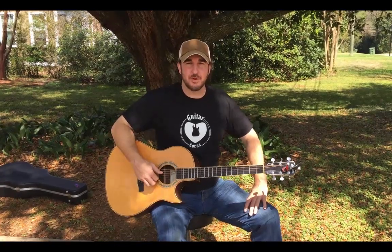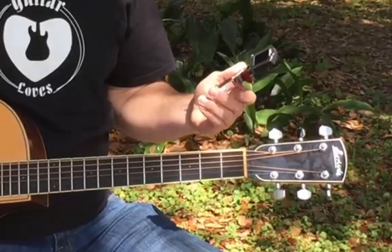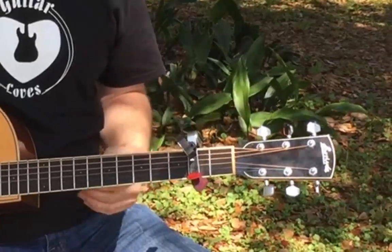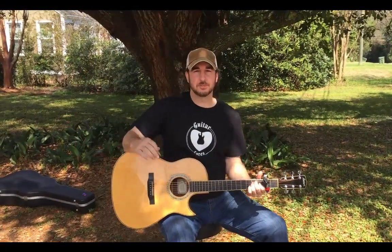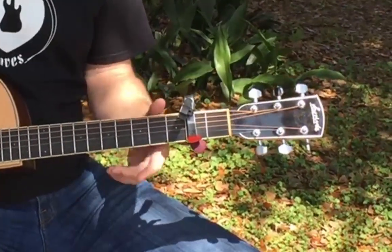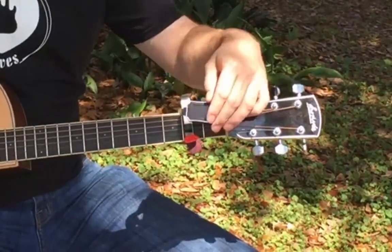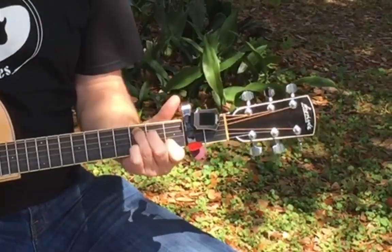All right, let's take a look at the capo functionality of the all-in-one. It's really simple to use. Pop it right off of the headstock, throw it on the strings. It gets a snug fit every time, and a nice, beautiful, warm tone. Now also, the tuner can swivel 360 degrees. You can use it to tune up when it's capo'd, and you can also swivel it back so it gets totally away from your hands when you're playing, and it's not in your way.